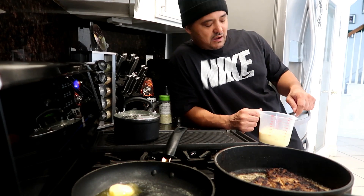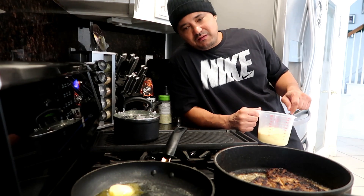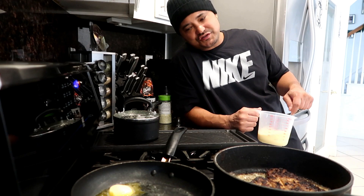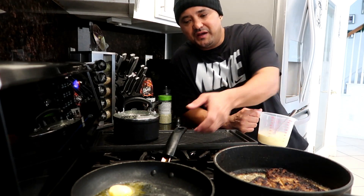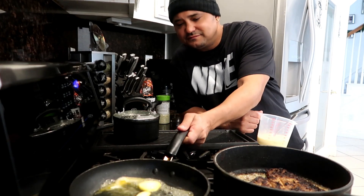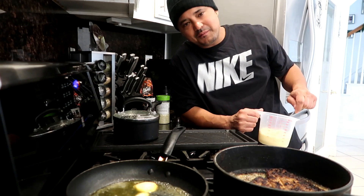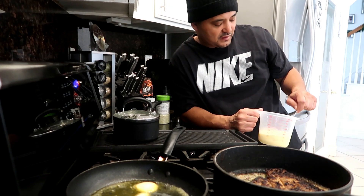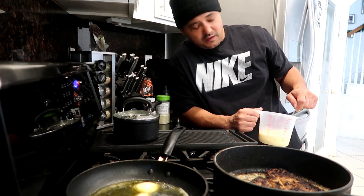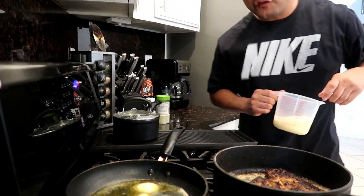I got a couple people who want to do a cookout with me, they want to do a cook show and feature on the channel. I'm thinking about letting them come over. But if you don't know how to cook, don't even waste my time. Because I'm not into somebody that don't like to season their food - we like flavor over here in Dad's Kitchen.